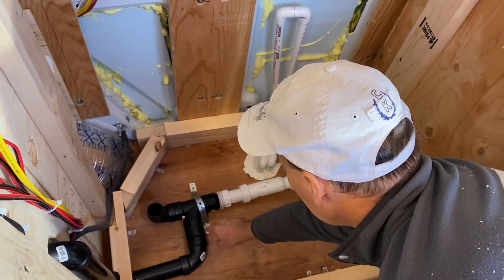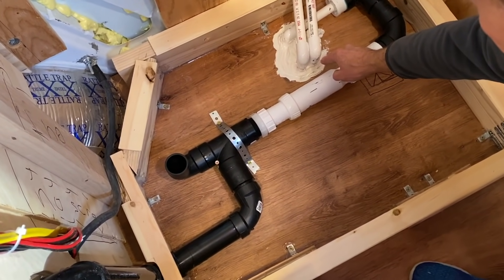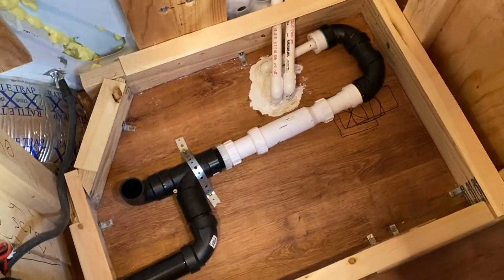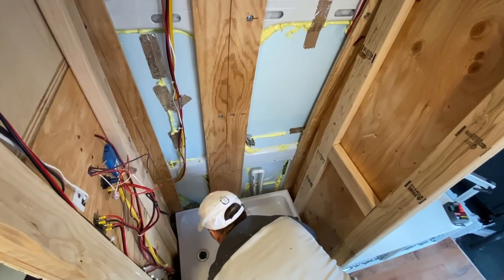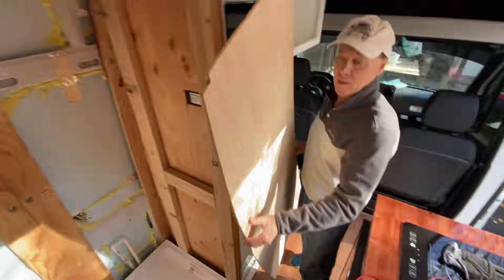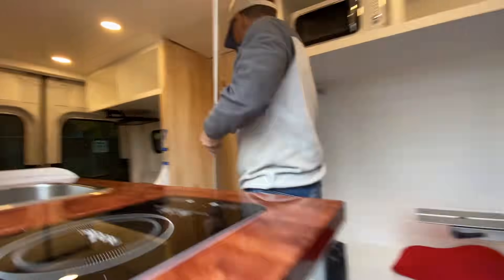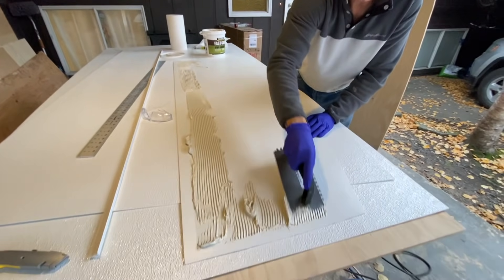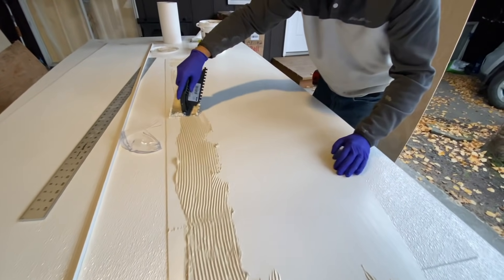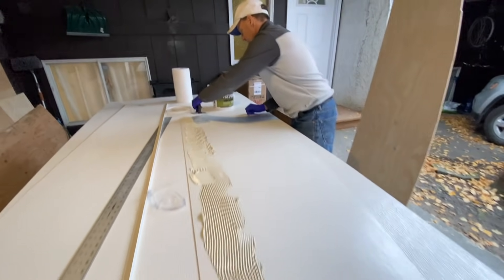We've got a drain from the sink and the shower going down and out, and this is the air vent connection — it goes up and then back down again so if it needs air transfer in the tank it can get it. A lot of people don't like to put a shower or restroom in, but I thought with the 24-inch by 30-inch pan you can set a cassette toilet — or the toilet that we use — and we even have room for a pan for our puppy to go to the restroom. So we installed the shower and the restroom using the FRP board and the adhesive.